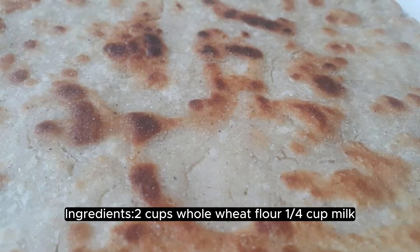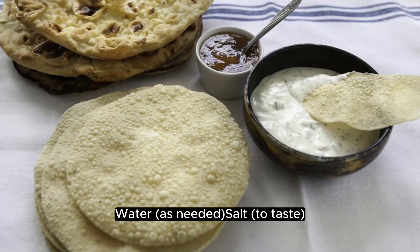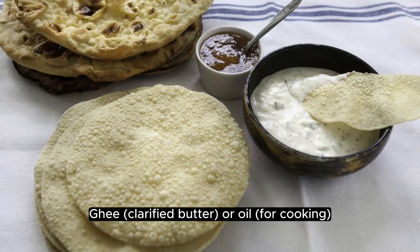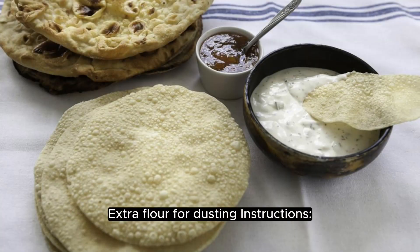Ingredients: 2 cups whole wheat flour, a quarter cup milk, water as needed, salt to taste, ghee (clarified butter) or oil for cooking, and extra flour for dusting.